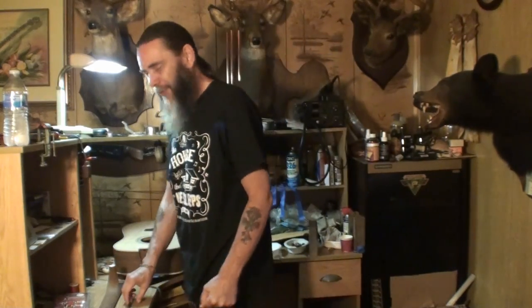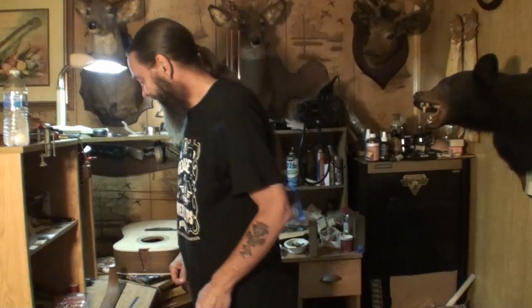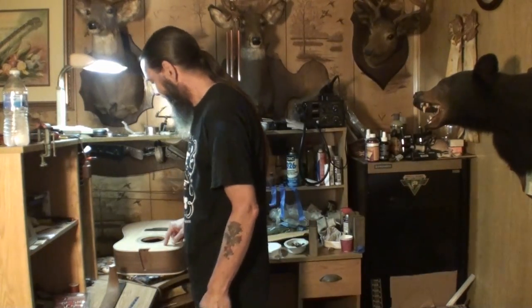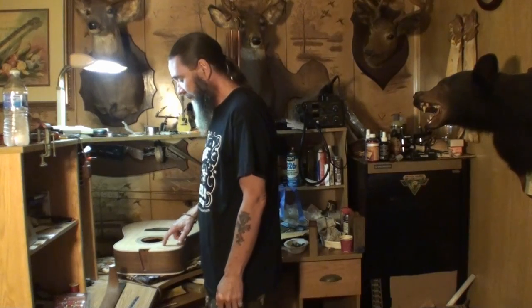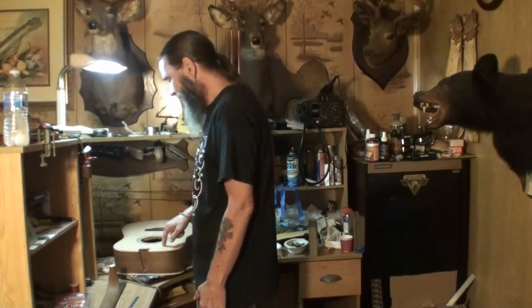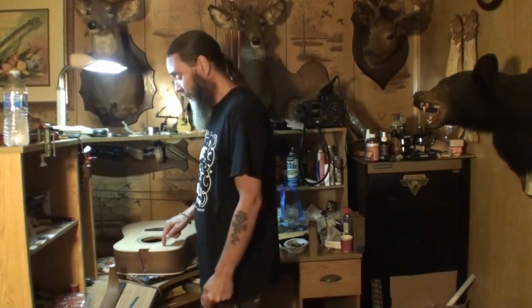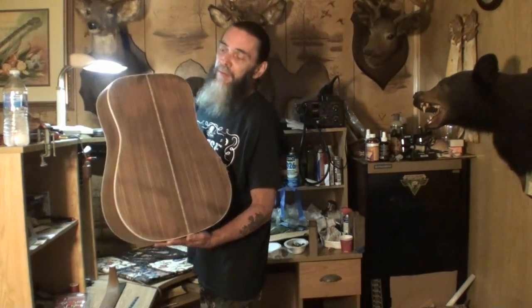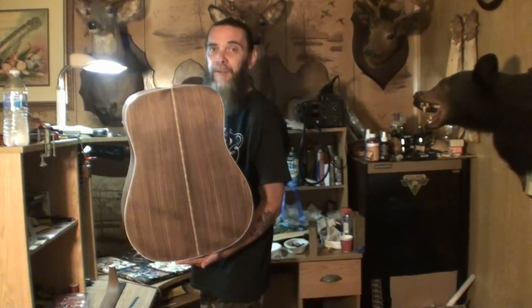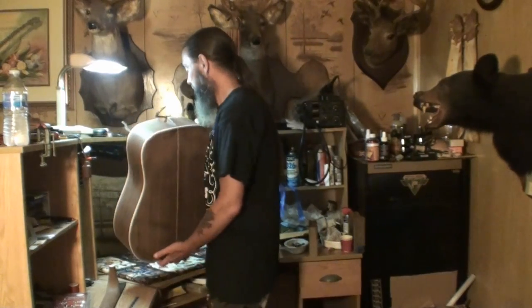Welcome back again folks to another portion of the house that never sleeps. We're working on this StewMac kit — the owner told me this was a D-35 kit guitar, but I think it's actually an HD-28 StewMac kit, because it's got a two-piece back. The D-35 usually has a three-piece.